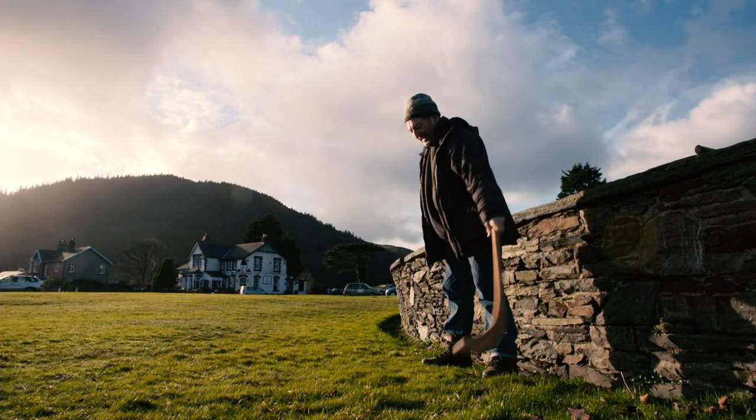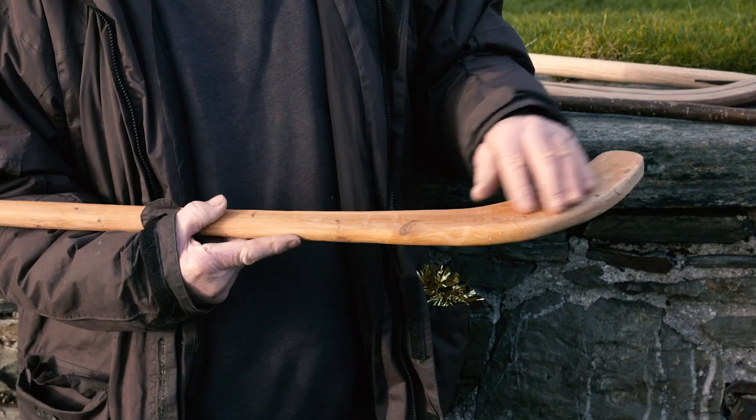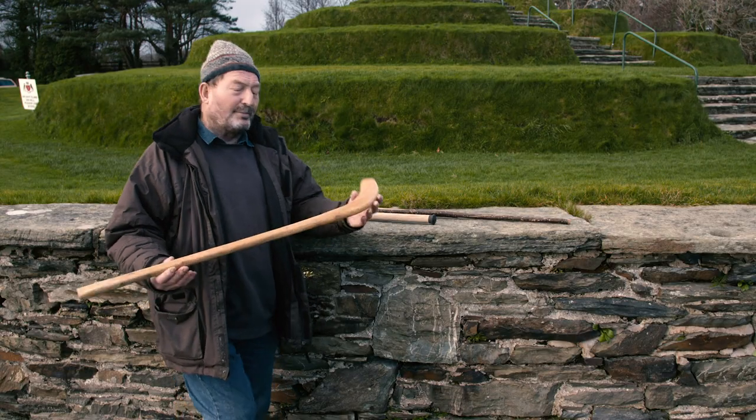This is the stick which Pat Griffiths, the notorious comic player from the south, uses. I'm not sure what the wood is — it's a strange wood which is washed up on the beach.